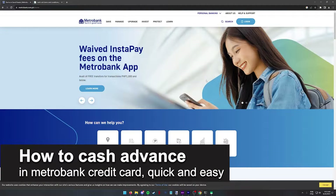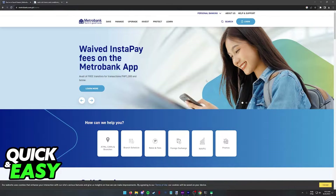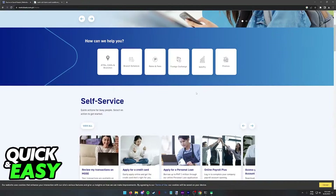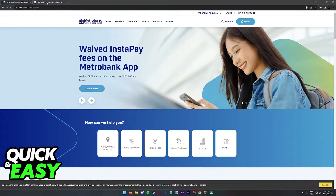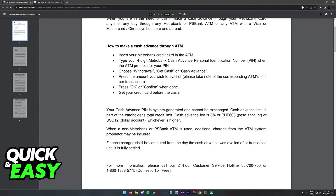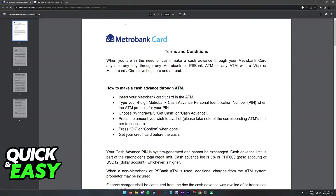In this video I'm going to teach you how to cash advance on your Metro Bank credit card. It's a very quick and easy process, so make sure to follow along. All that you have to do in order to cash advance on your Metro Bank card is to follow these steps presented on the Metro Bank card terms and conditions page.